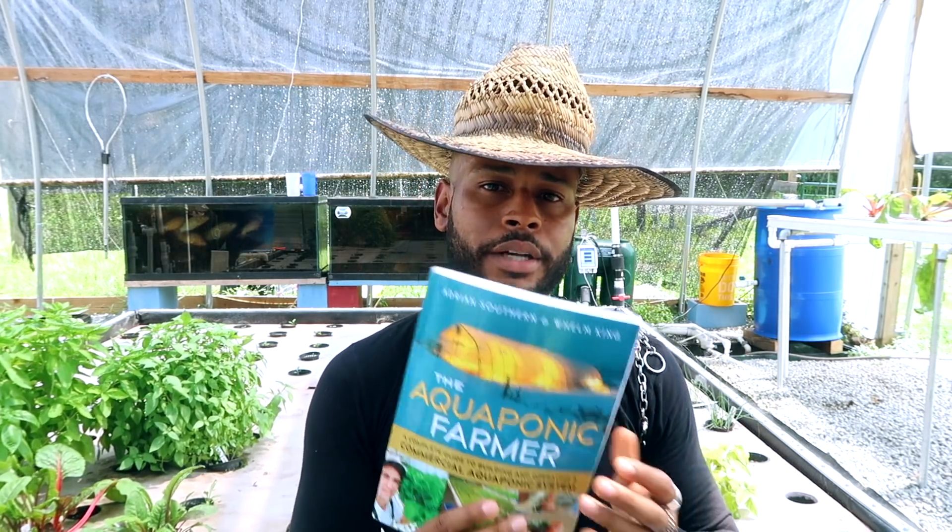The book is by Adrian Southern and Whelm King. These guys are located in British Columbia, Canada, and they run a cool water aquaponics system. This book is dedicated to cool water or cold water aquaponics. The system they built is modeled after the UVI system — the University of the Virgin Islands system — which is the template for the vast majority of commercial growers operating a floating raft system.